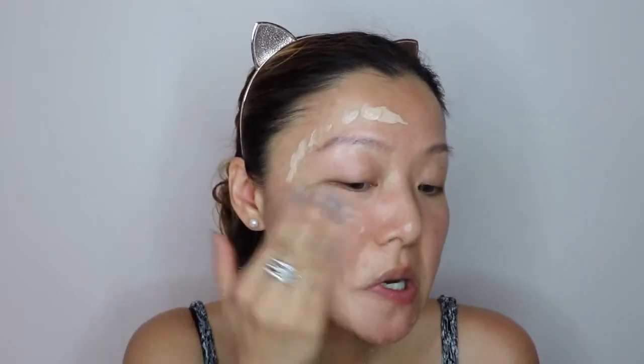Alright guys, so this is my skin without any foundation or makeup. I've already applied my skincare — toner, essence, and some moisturizer — which is why my skin looks really shiny right now. For those who don't know, I have sensitive and combination skin. My T-zone tends to get really oily, and the parameters of my face are a bit dry. Let's go ahead and try this. Based on the instructions, I'm supposed to use my finger to apply it. This is the shade medium to deep — it's quite white actually. I'll start on this side of my face so you can see the difference. It actually smells really good; the scent is not strong but pleasant.